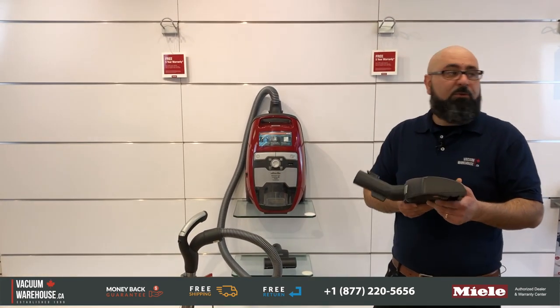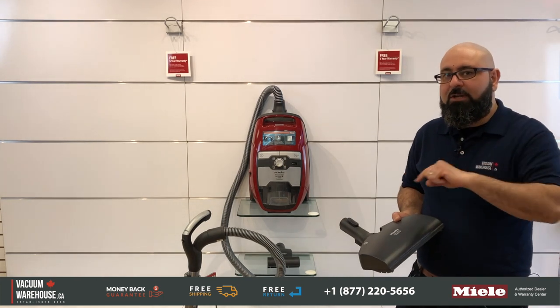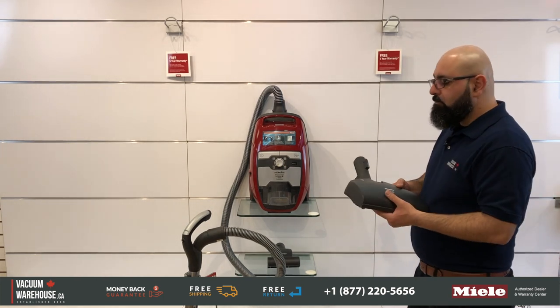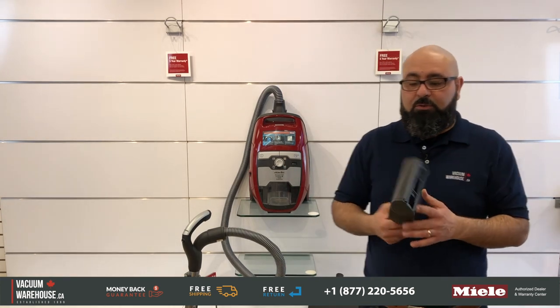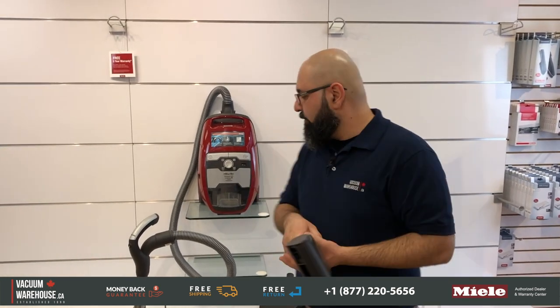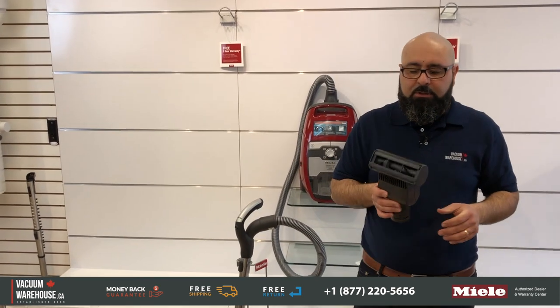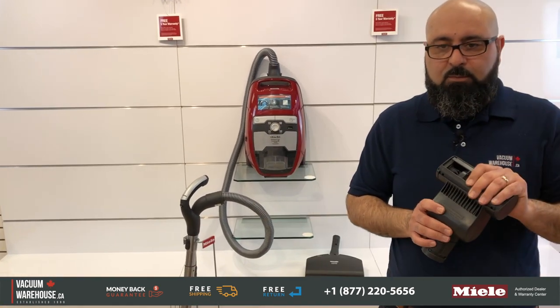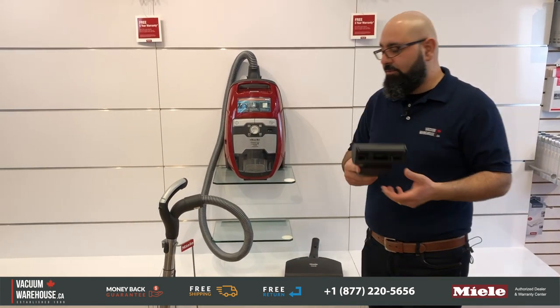That's why this machine is capable of handling any type of area rug or carpet, unless it's really plush or thick — I'll tell you a little trick you can do for that at the end. A really cool feature for people with a lot of pet hair is this little turbo brush, which attaches right on the handle. It's really good for removing pet hair from furniture, upholstery, and if you have runners on stairs, this is a very handy tool.